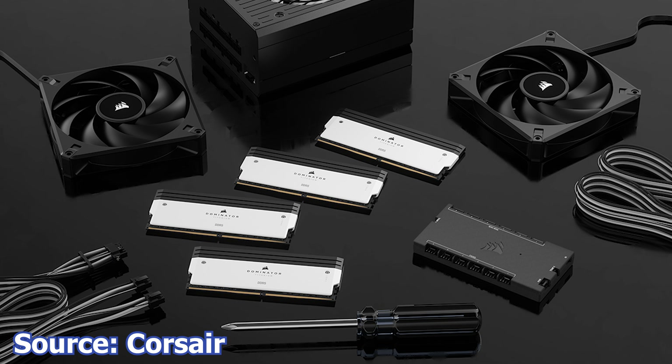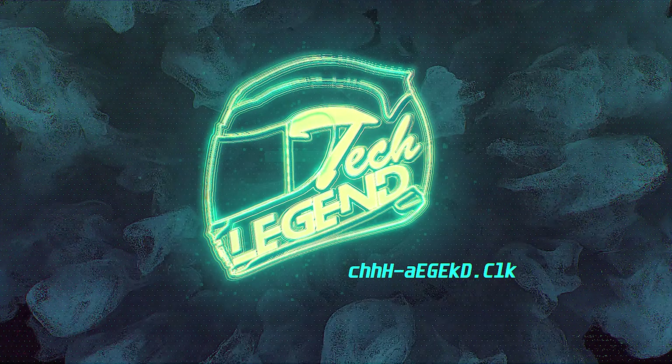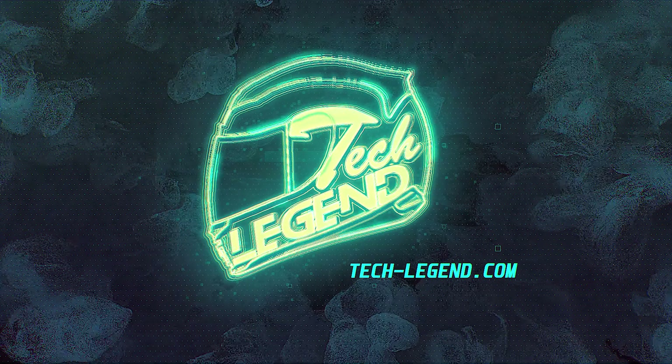Finally, Corsair announces the Dominator Titanium Series DDR5 RAM kits. This new series features a new design available in black and white, Corsair's DHX cooling technology, addressable RGB LEDs, and support for Intel XMP 3.0 and AMD Expo. These kits are advertised to reach 8,000 megatransfers per second with capacities up to 192GB in a four-module configuration, with CAS latencies as low as 30. Availability begins in July of this year, though pricing has not yet been announced.